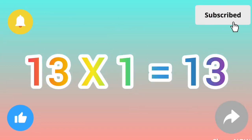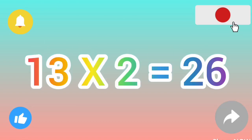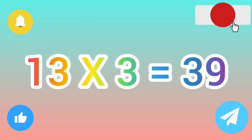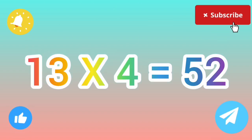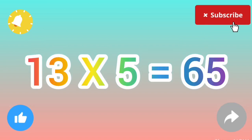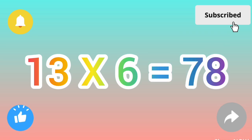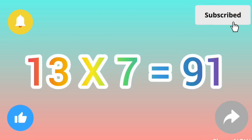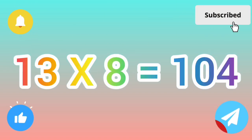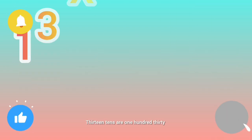Thirteen ones are thirteen, thirteen twos are twenty-six, thirteen threes are thirty-nine, thirteen fours are fifty-two, thirteen fives are sixty-five, thirteen sixes are seventy-eight, thirteen sevens are ninety-one, thirteen eights are one hundred four, thirteen nines are one hundred seventeen, thirteen tens are one hundred thirty.